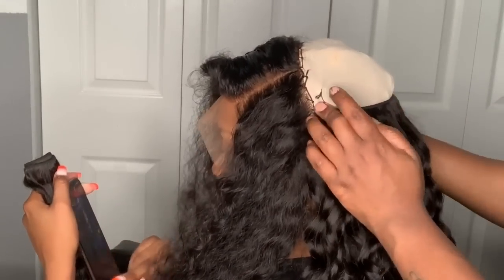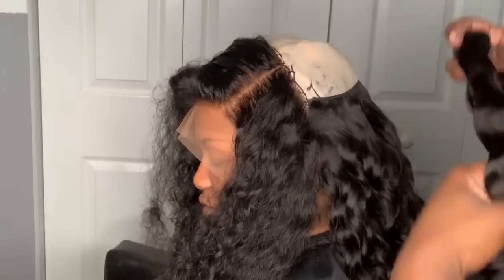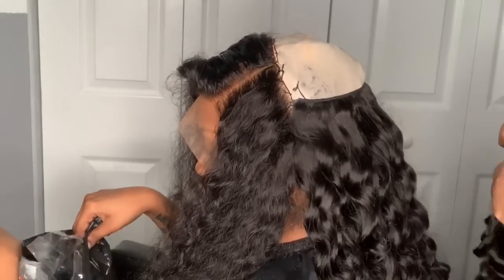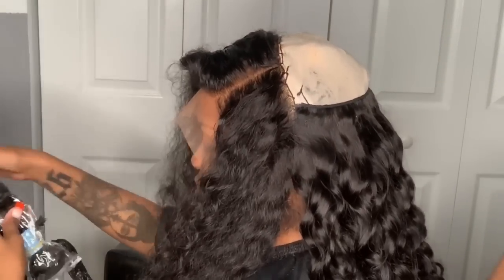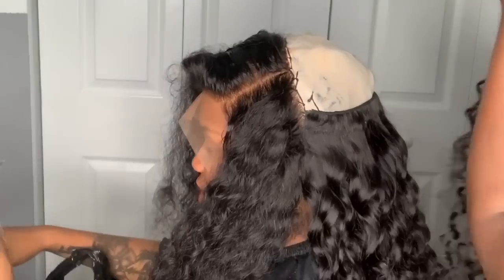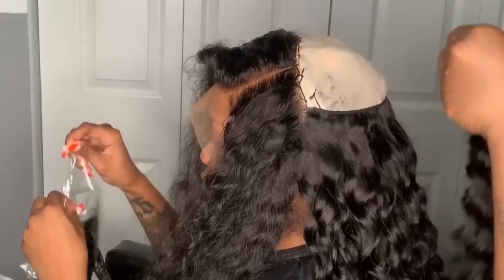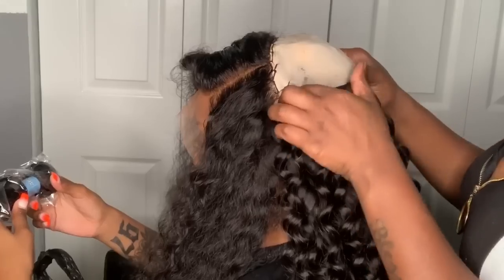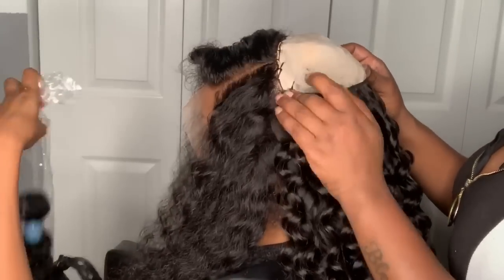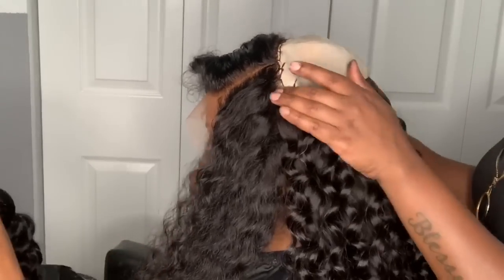I'm going to continue bonding the tracks all the way up. I did put some pump it up spritz on there — you don't have to use spritz, you can use a holding spray or a lighter spritz, it's up to you. But I really prefer knowing my client's tracks are going to stick. That pump it up is just that extra strength hold. I'm going to continue bonding all the way to the top and then we're going to get into actually laying down this frontal.